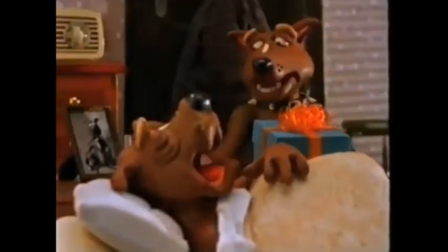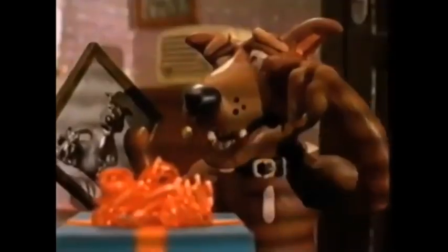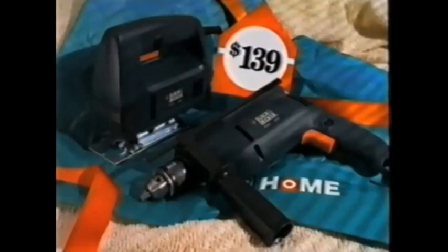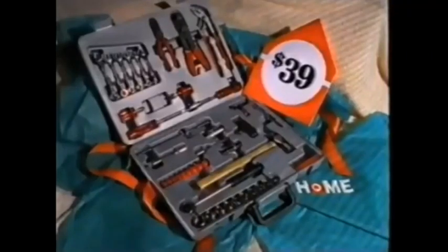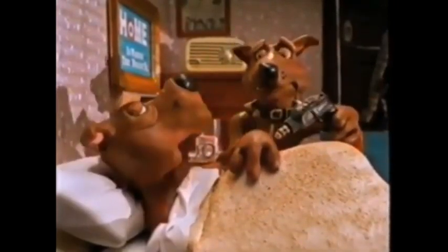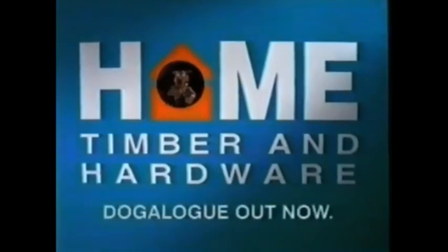You know the second best thing about Father's Day is watching Dad's eyes light up when you give him a prezzy from Home Hardware. Like $139 for this Ripper Black & Decker Twin Pack, and $39.95 for a Stanley Screwdriver Set, or $39 for a 100-piece socket tool set. The best thing, of course, is you get to have a go at them yourself. Fair dinkum, there's no place like Home for Father's Day.